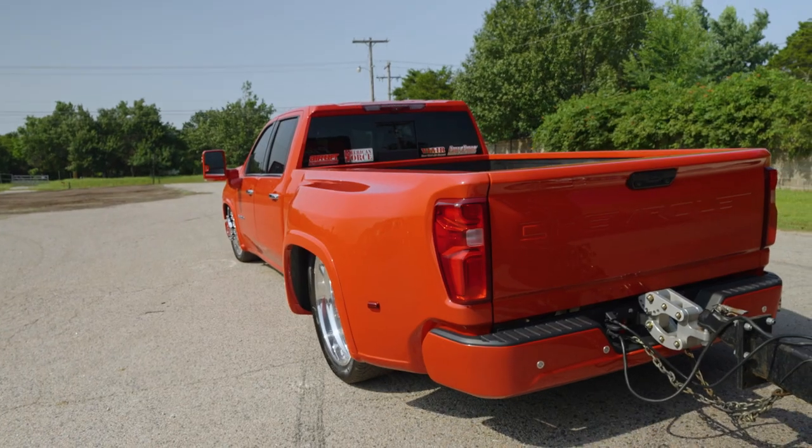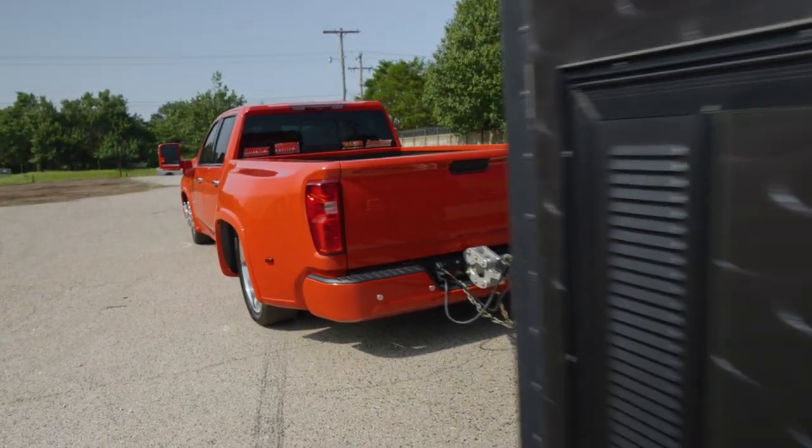This truck hauls. It does what it's intended to do from the factory. But in our opinion, it looks a lot better doing it.